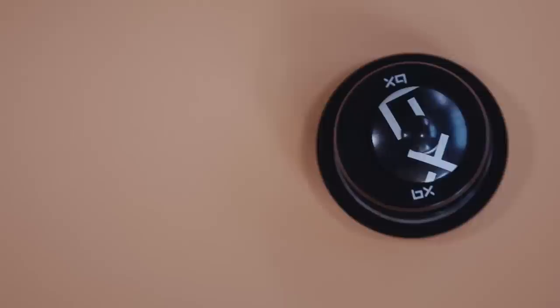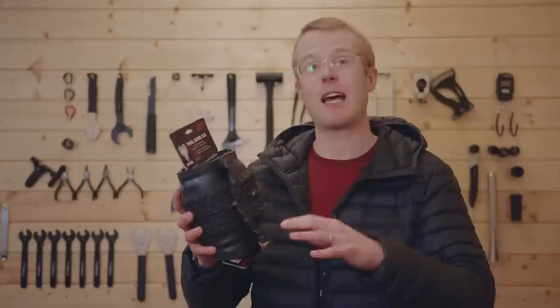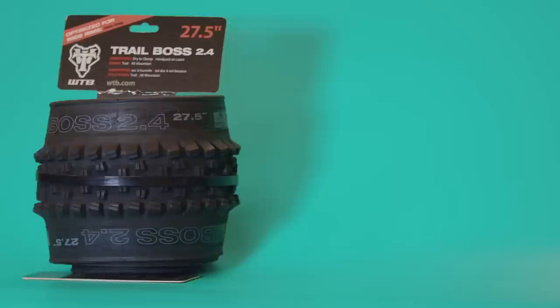Laced to those Brand X Trail Wheels, we've gone for these tires — the WTB Trail Boss. They're perfect for loads of conditions, from dry to wet, loam to mud, all-mountain riding and general trail riding. These are a really good choice.